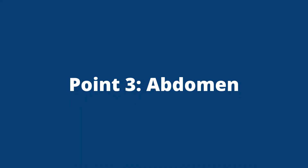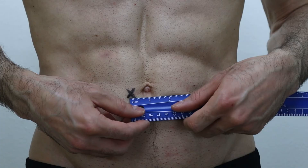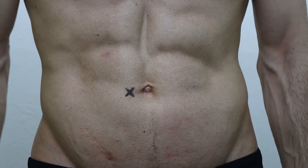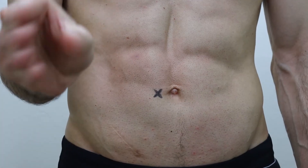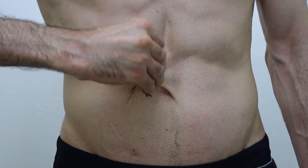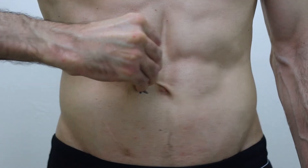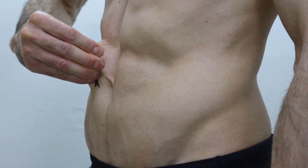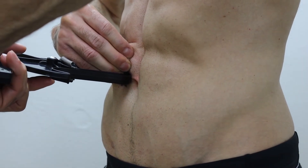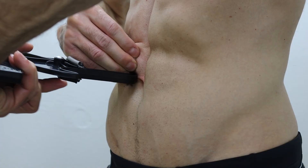The third and final point is the abdomen. Find a point about three quarters of an inch directly to the right of your belly button. Use your right hand to grab a vertical skin fold just above that point. Use your calipers to pinch the layer of fat just beneath your pinky and thumb and record that measurement for your abdomen.